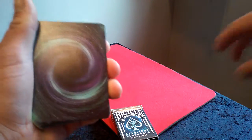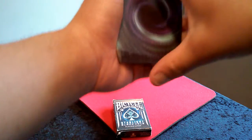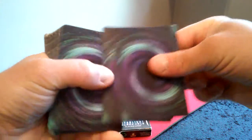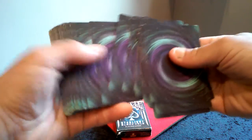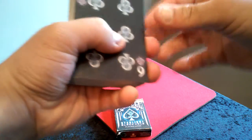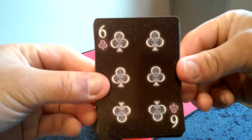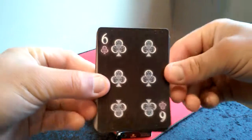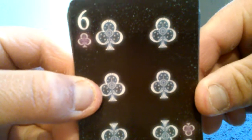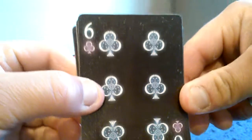I'll keep the deck in view so you guys can see the box throughout the video. The whole entire deck — the back itself is all the same.